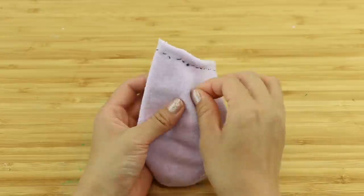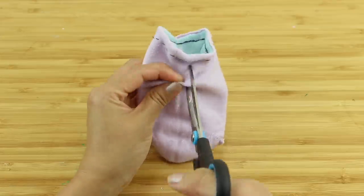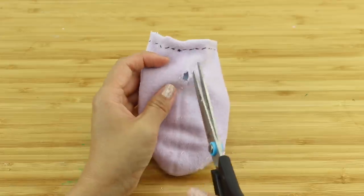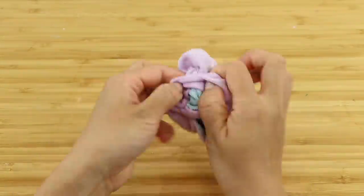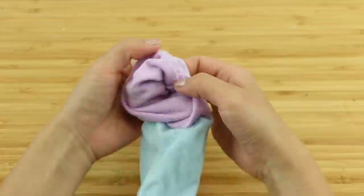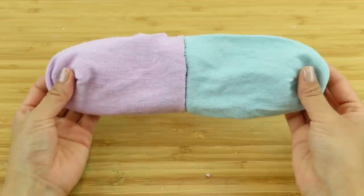Once you're done, cut a very small hole in the top layer of the sock. The fabric is going to stretch a lot, so don't make this any larger than necessary. Now use this to turn the entire plush the right way round. As you can see, we now have a nice strong hem without any raw fabric.